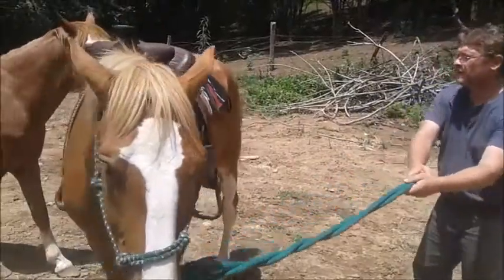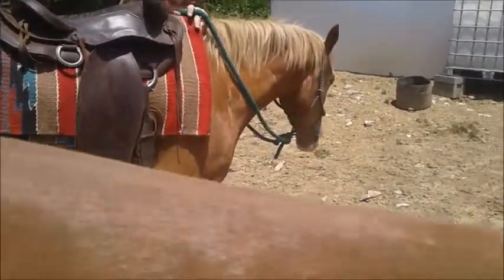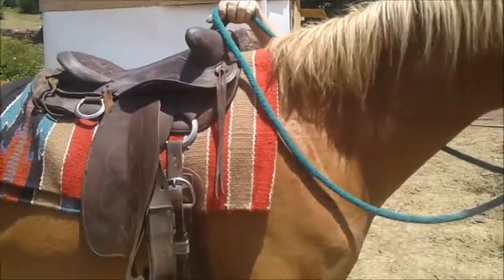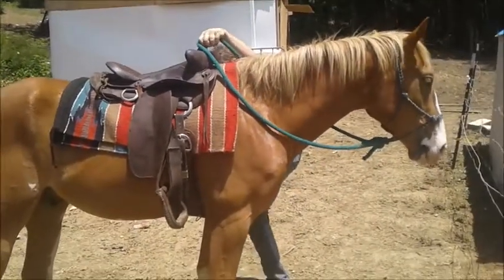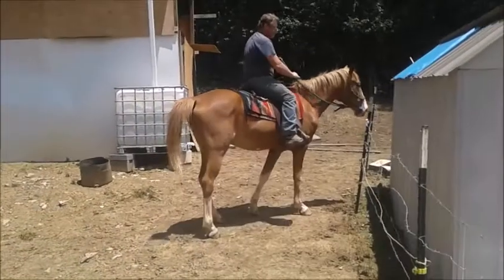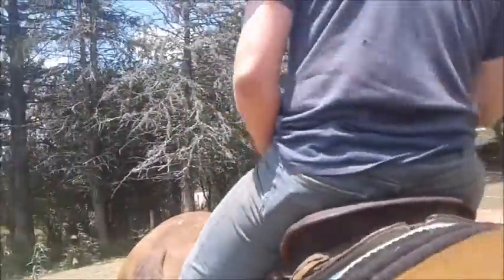He's just three years old, that's what he said.